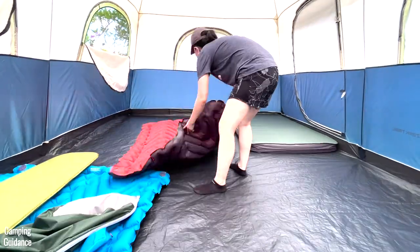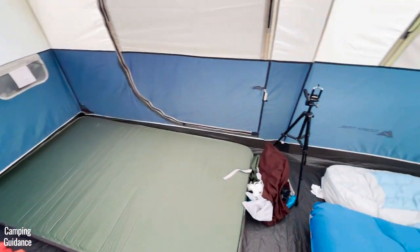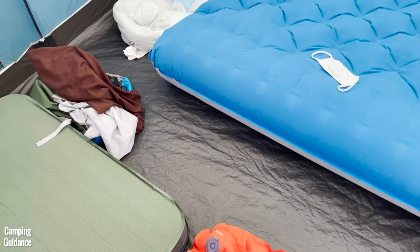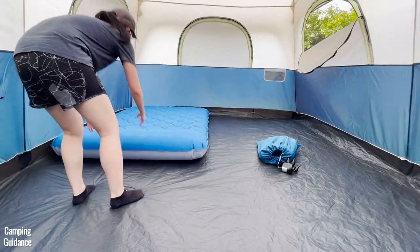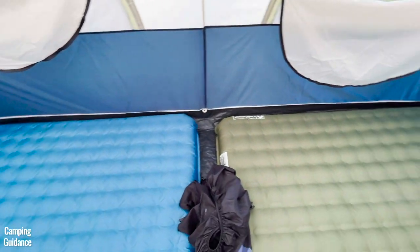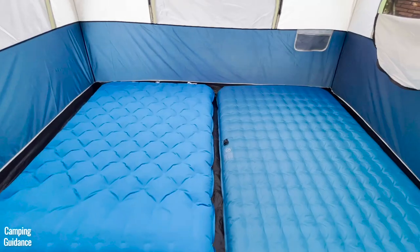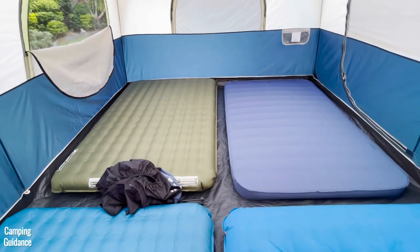This tent can accommodate 10 single sleeping pads or sleeping bags — with 10 pads it's almost shoulder to shoulder, with just a tiny bit of space down the middle for camping gear. It can also fit four queen-sized camping mattresses, which take up the entire tent, leaving hardly any space for camping gear. The mattresses I used are slightly smaller than queen size, and I'll put their dimensions in the video for reference.